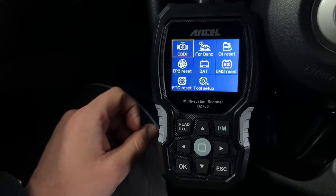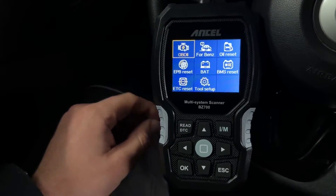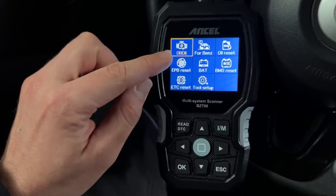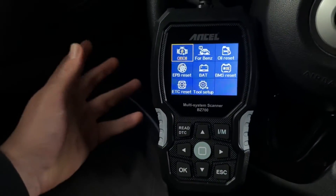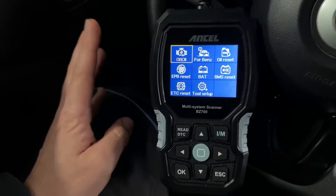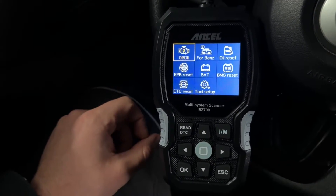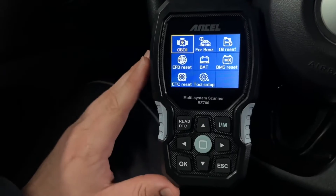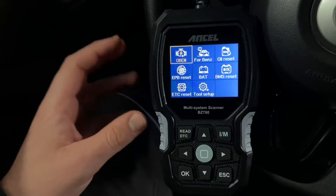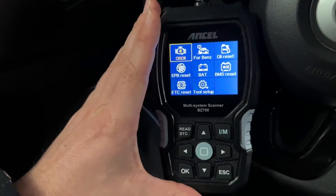It's a full system diagnostic — not only read and delete, but also multiple resets and service functions including transmission adaptation, battery registration, battery voltage test, throttle relearn, ABS bleeding, TPMS reset, EPB reset, SAS reset, and more. It supports 10 languages: English, German, French, Spanish, Russian, Portuguese, Finnish, Danish, Swedish, and Norwegian.